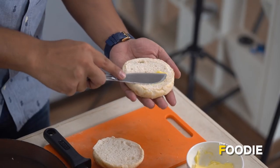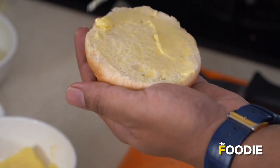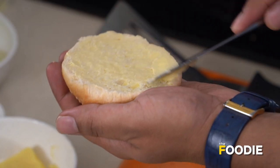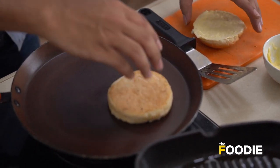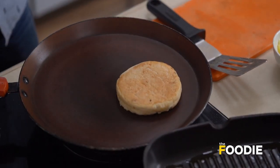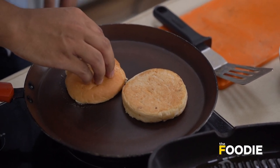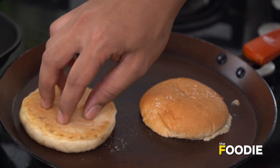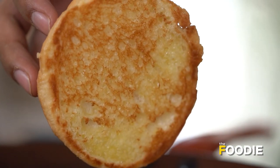We have here two halves of a regular burger bun. I kept my butter out earlier so that it gets soft at room temperature. Our buns are nicely buttered and we're going to put them on a hot pan on about a medium heat to get them nice and toasted. Our buns have been toasted beautifully.